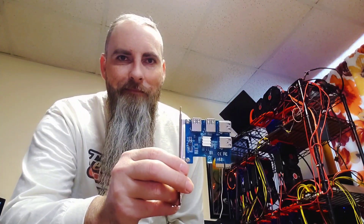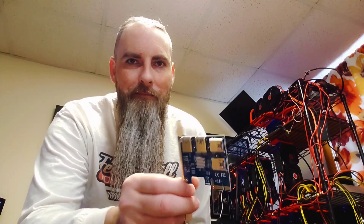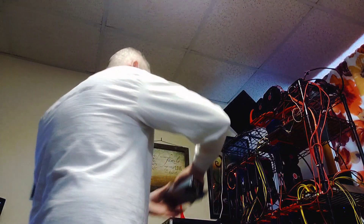A one-to-four PCI extension or adapter turns one PCI slot into four. They can be a little tricky, but they can also be awesome.